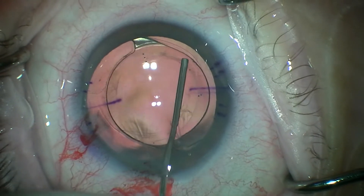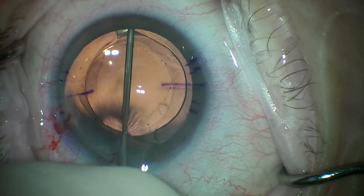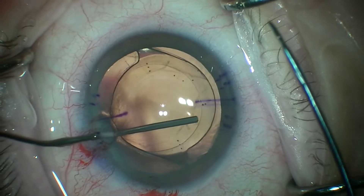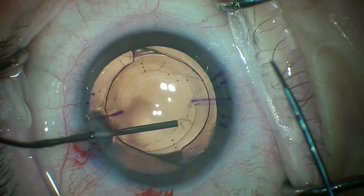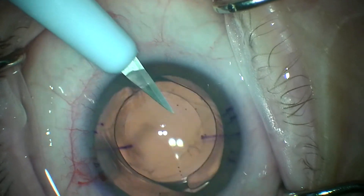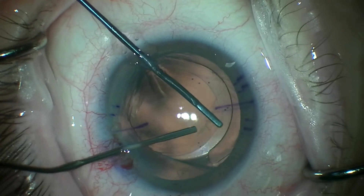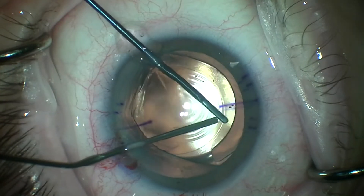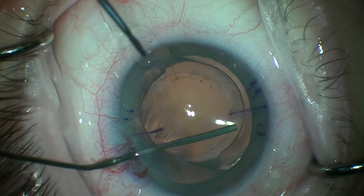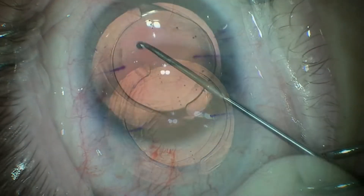We're post-YAG, non-vitrectomized eye. We'll do some vitrectomy later, but we're just going to try to work some viscoelastic. I couldn't quite get underneath the edge of the capsule at the bottom of the screen, so I'm going to do a two-handed technique to lift up on the edge of the capsule and then slip underneath with the viscote cannula — and you can see some viscoelastic going around.